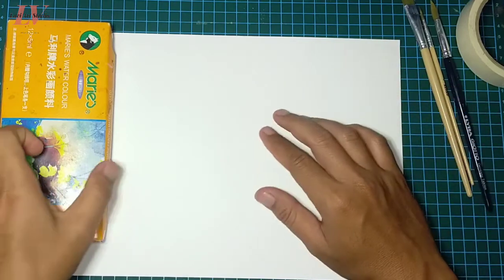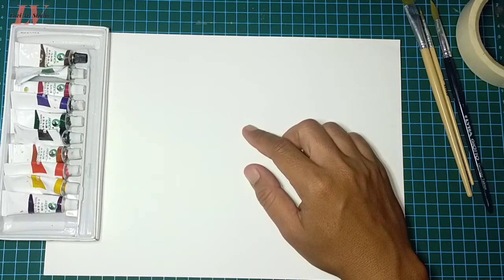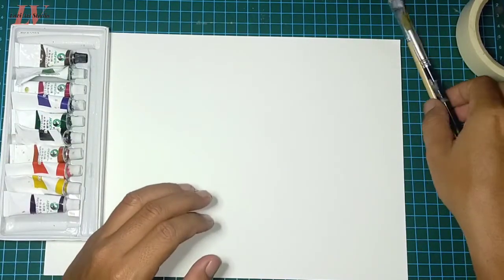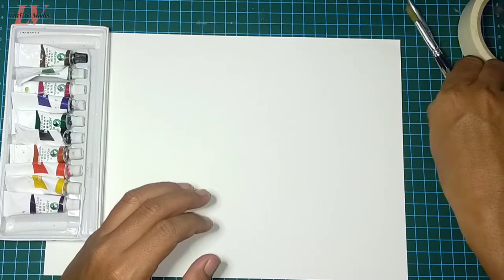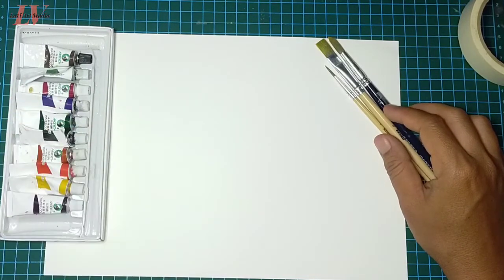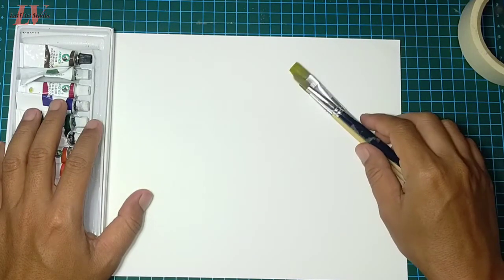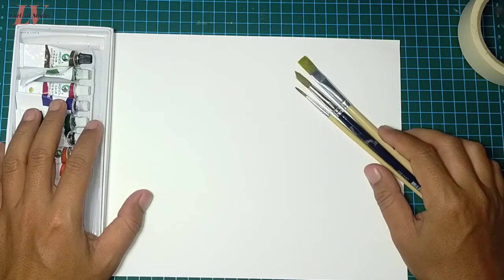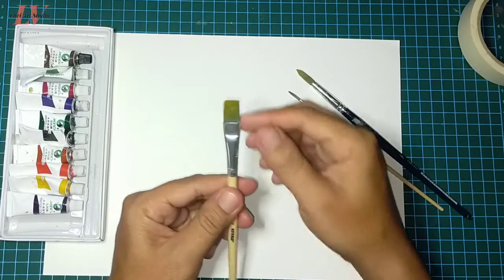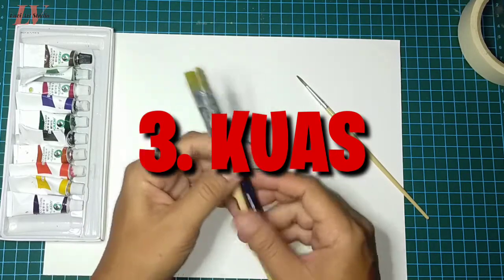Salah satu ciri yang paling menonjol tentang cat air adalah sifatnya yang transparan. Jadi jangan heran kalau Anda melukis pakai cat air, permukaan kertasnya tetap kelihatan. Kalau mau warnanya tertutup atau solid, gunakan gouache. Gouache ini bahannya seperti cat air namun sifatnya bisa menutup, tidak transparan. Jenis ini sama-sama water-based jadi bisa menutup dan sifatnya tidak transparan.